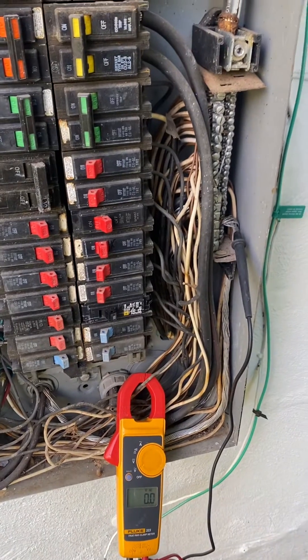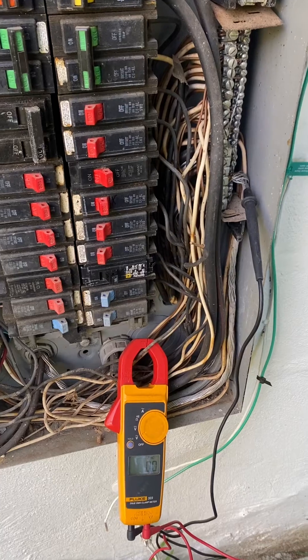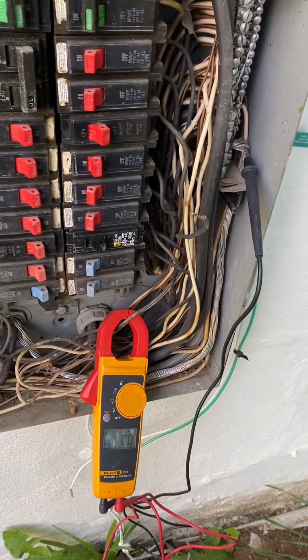Somewhere in a junction box, somebody has tied two hots together that they shouldn't have, and that's what caused it.